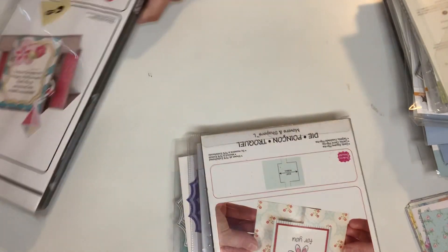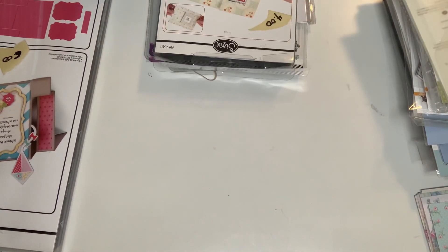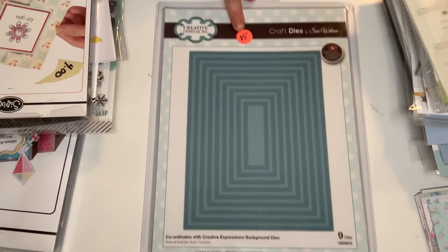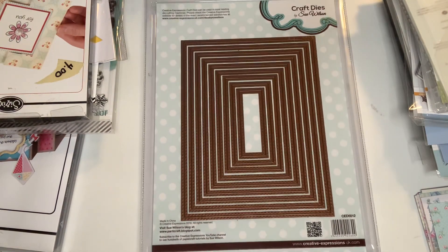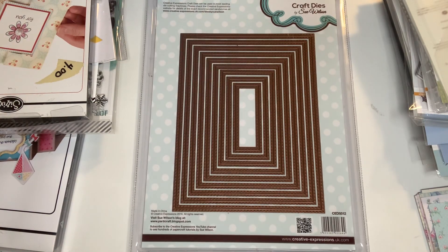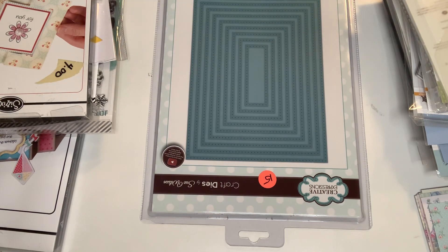And guys, guess what? I've seen this nesting die — I have never seen a nesting die this huge ever. This is from Creative Expressions and it has nine dies. It looks as though it's never been used, and this thing is huge. I asked, will this cut through the Big Shot Pro or the Plus? Yes. So this is marked $15 but I got it for a few dollars. They look brand new and haven't been taken out. It has the bubbles stitched in it — it's beautiful. So that's it, guys — that is my haul from the yard sale. Thank you for watching, I will catch you later. Love y'all, bye!